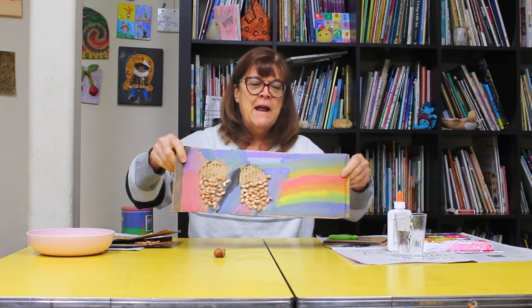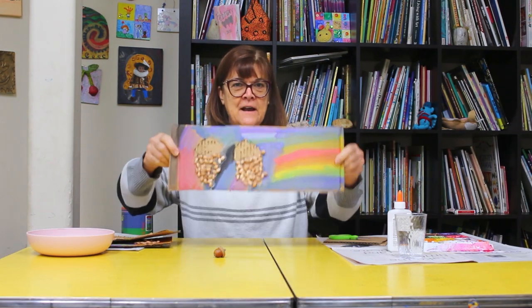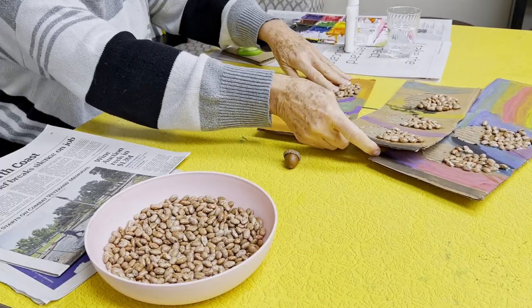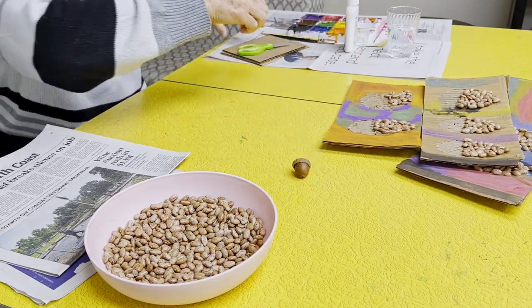We did it with some kids already. This one Molly made — it's kind of really fun on cardboard. Tulip made this one. So that's what we're going for with our acorn friend.